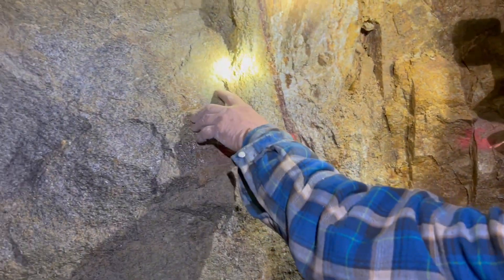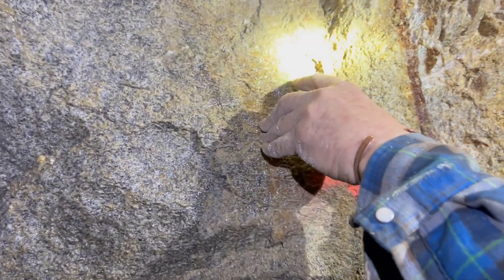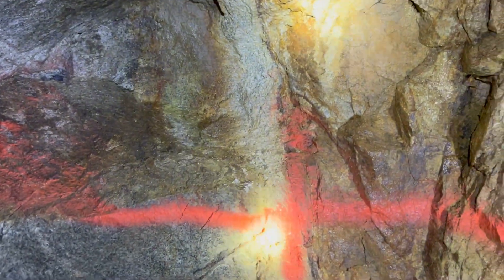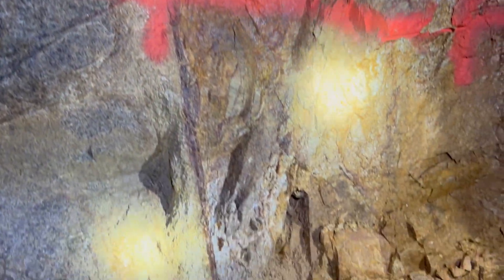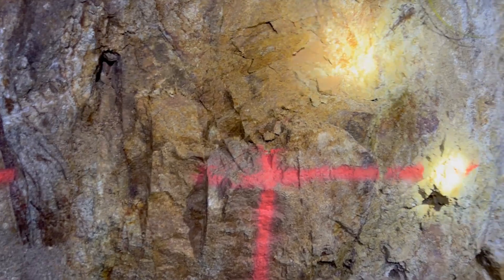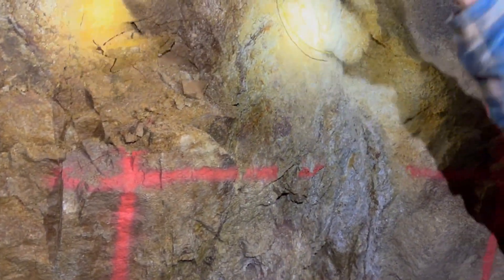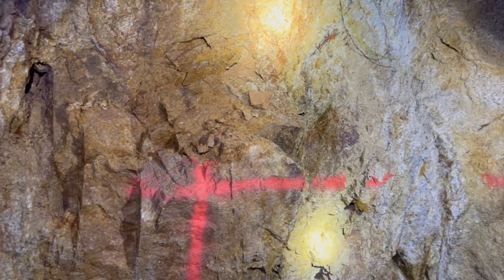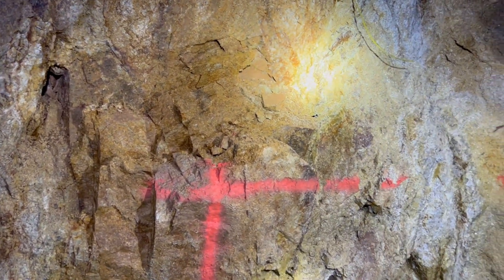And then on the outside portion you can see this green mineral here — that's propylitic alteration right there. So two alteration zones: propylitic, argillic, and then your vein stop work carrying through the shear zone.